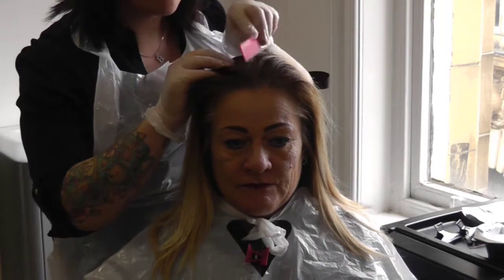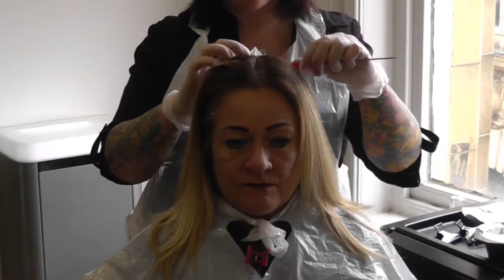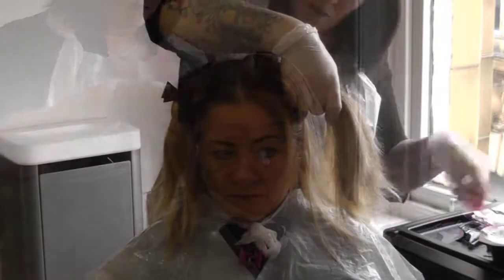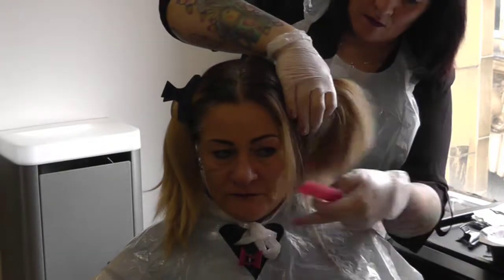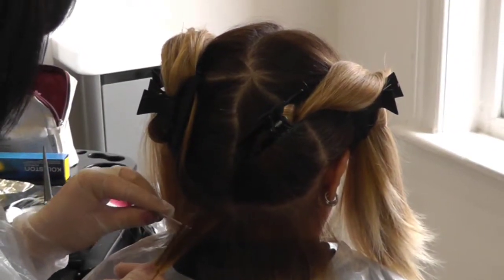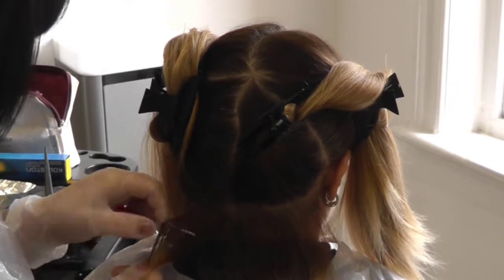First, section the hair into four quarters and then create another section in the nape area. Then start to weave your highlights, ensuring that fine to medium strands of hair are woven.